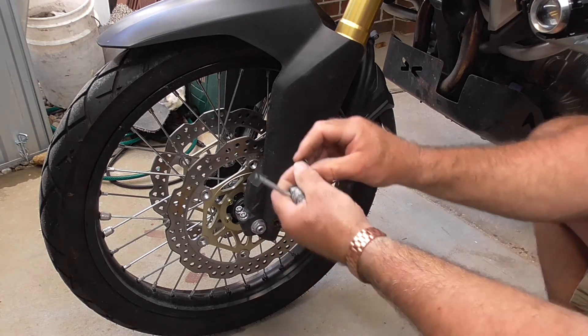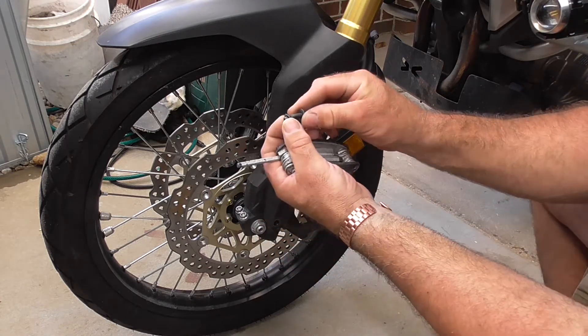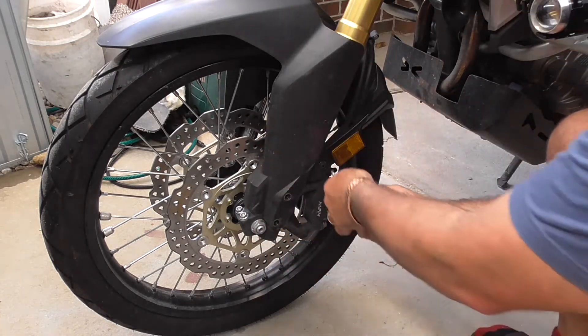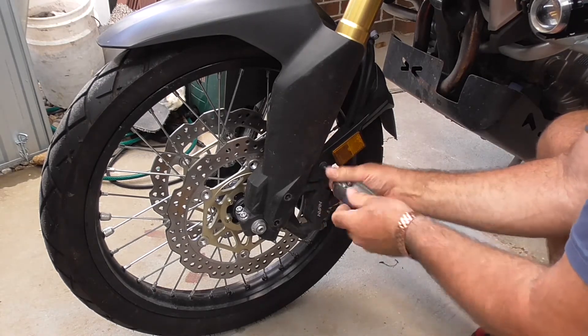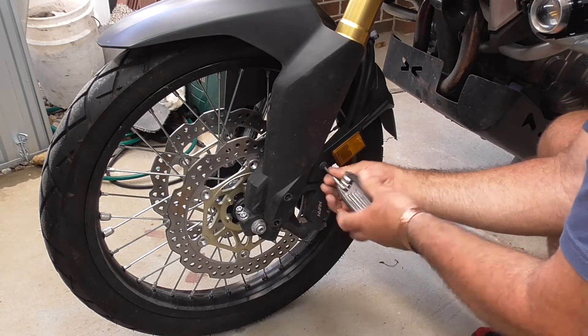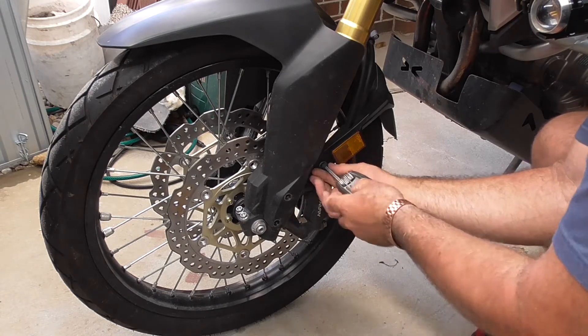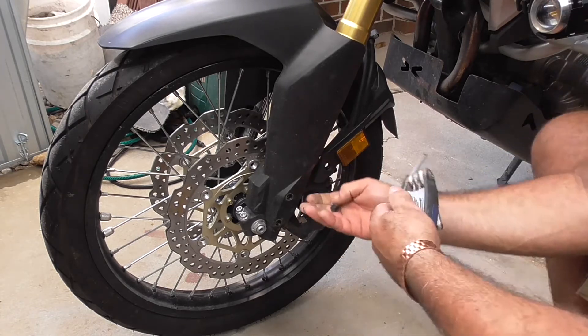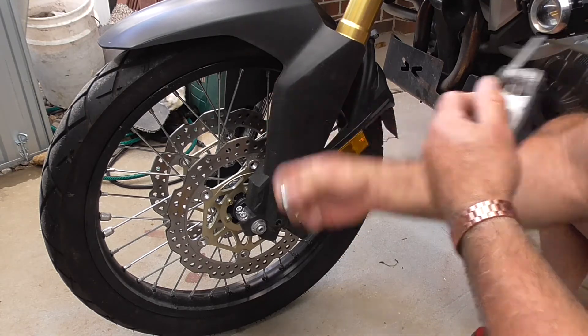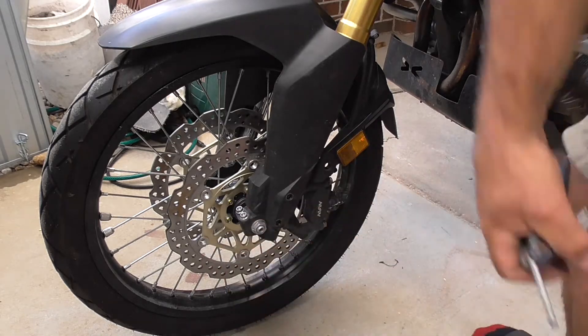As I said earlier, we've got these little collets with the plastic, so make sure we don't lose those. That one's got a bigger collet. Let's go around the other side.